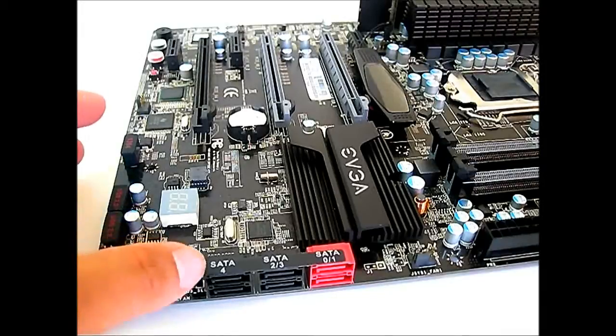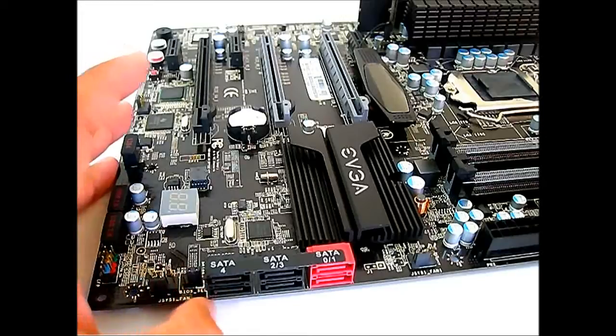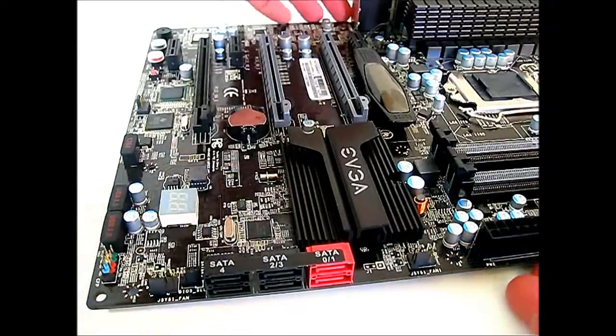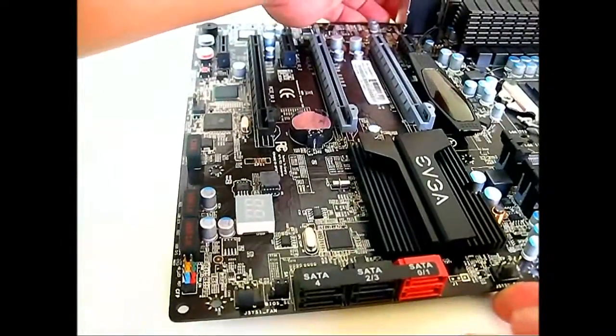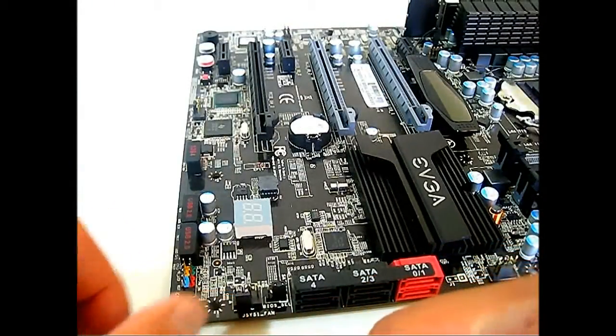Based on the specification sheet and the labels on the board, you can only use one of those two SATA 3.0G slots at a time. There's also a jumper for a BIOS select switch here at the bottom, and another 4-pin fan header.